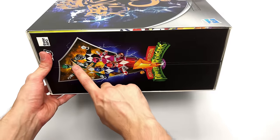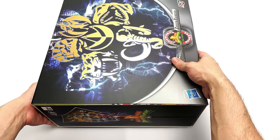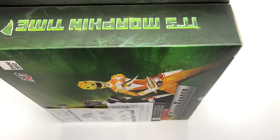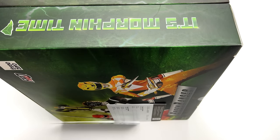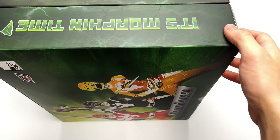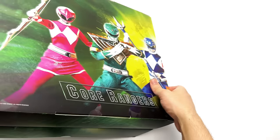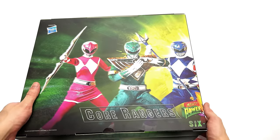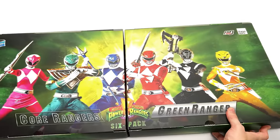Some more logos on the top and an absolutely awesome gold foil image of the various Power Coins. On the side we have a shot of the entire team. It's worth noting that this box is absolutely enormous because there are six full figures inside. We do have some instruction sheets that have fallen out, which we will address in time. On the outside of the inner box there are a few more images of the Rangers fully assembled as a team.